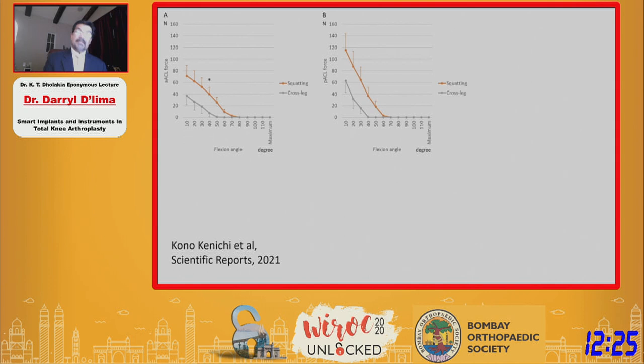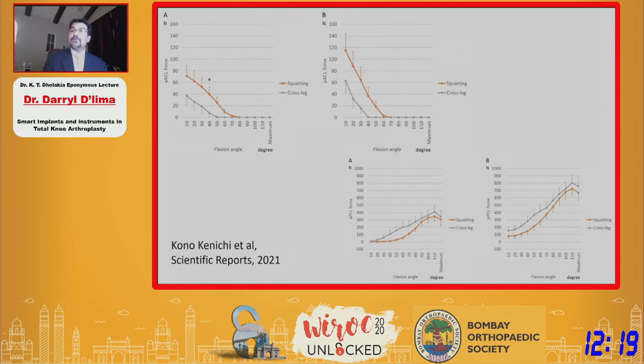The two bundles of the posterior cruciate ligament get activated more in flexion — again, close to what you would expect intuitively. But you begin to see really large forces in some patients approaching 800 Newtons. This begins to open up areas where we can look at implants that have not only the collaterals intact but also the anterior cruciate ligament intact — and whether this is feasible, whether these knees are going to be more stable, and most importantly, whether they would survive as long as traditional implants.